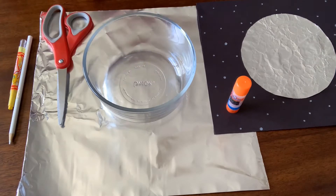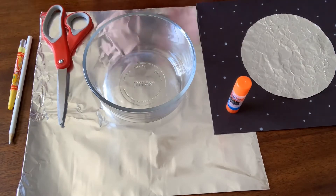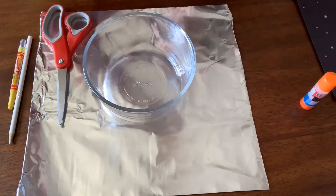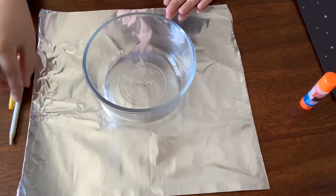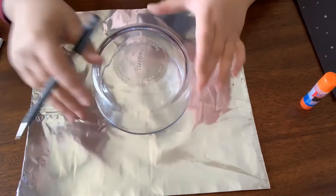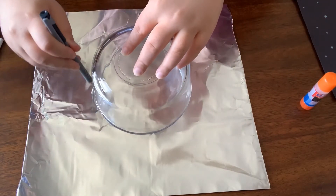The first thing that we're going to do is trace our moon shape. So let's move these, turn this over, and then trace the bowl.